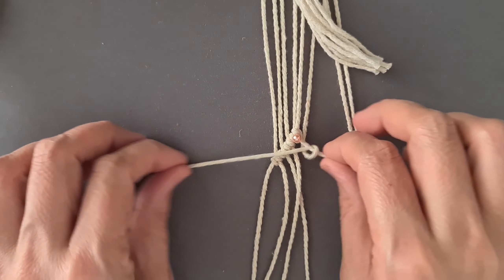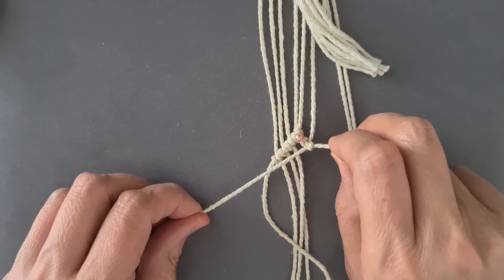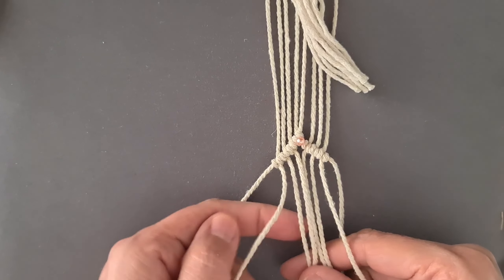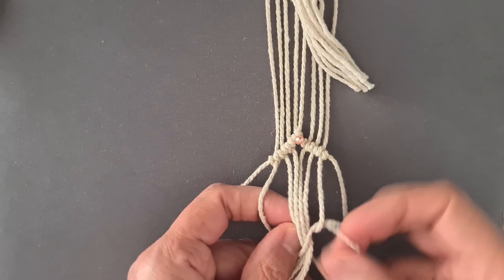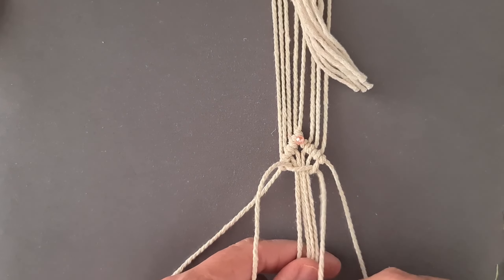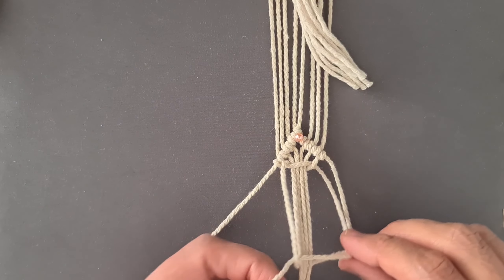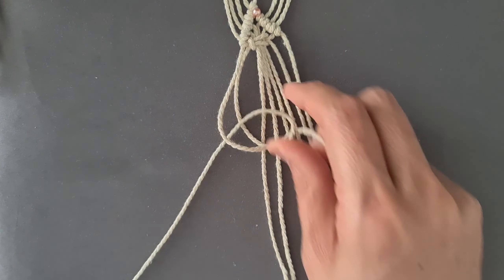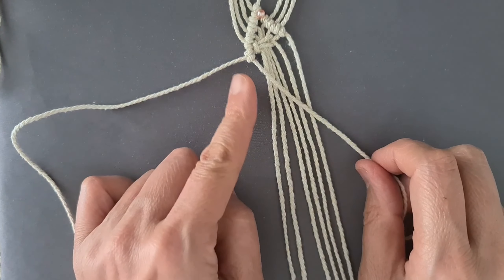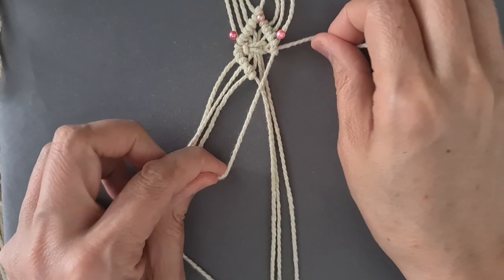Tie one row of diagonal half-hitch knot working down and to the right. Tie one square knot. Tie one row of diagonal half-hitch knot working down and to the right.